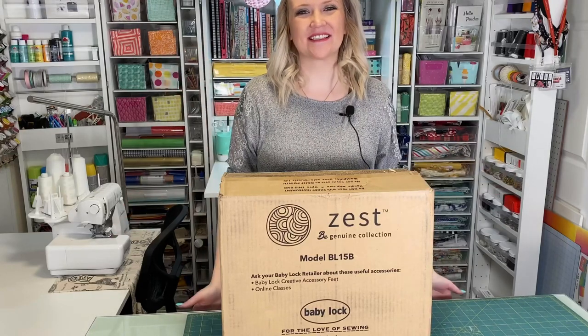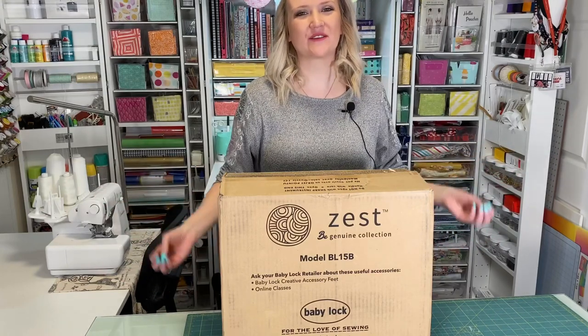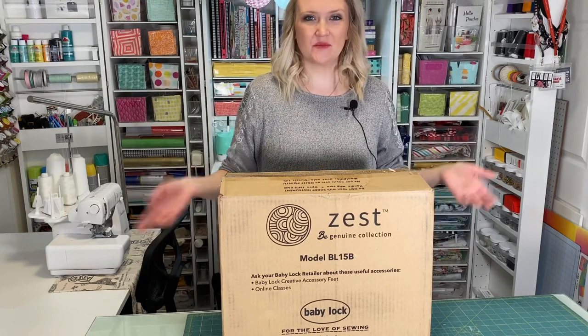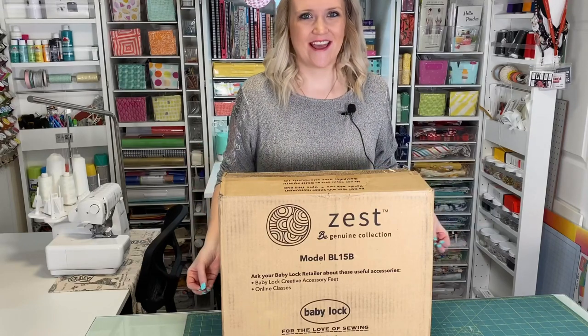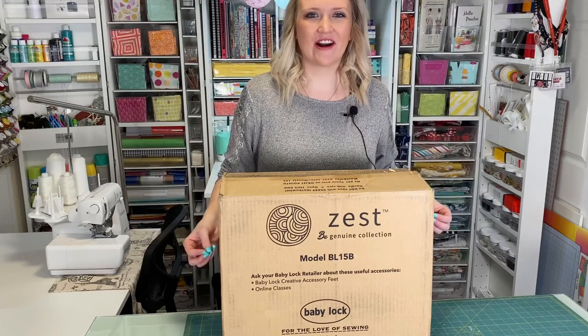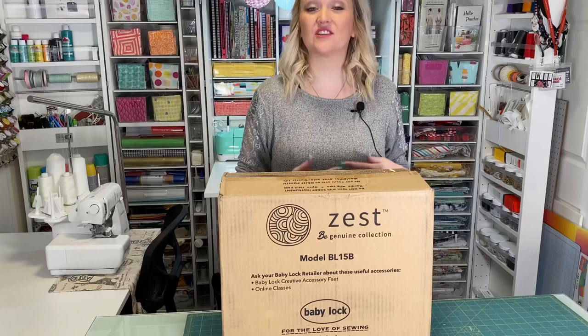Hey guys, welcome to My Sew Bliss. Today I'm super excited to share with you that I am now going to be a Baby Lock sewing ambassador. I'm going to be sharing some of the amazing machines that Baby Lock offers. The first machine I'm going to share with you today is the Zest. The Zest is from the Genuine Collection, which is the newest collection of sewing machines for Baby Lock, and it's all about how sewing and creating and crafting makes you feel.